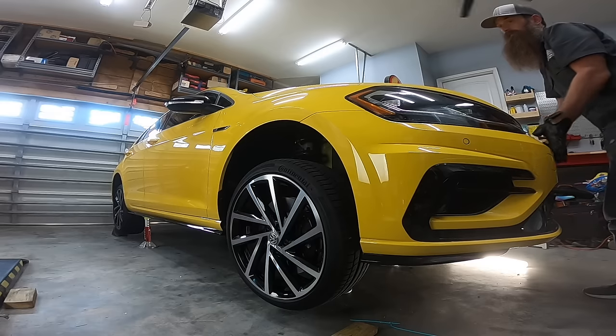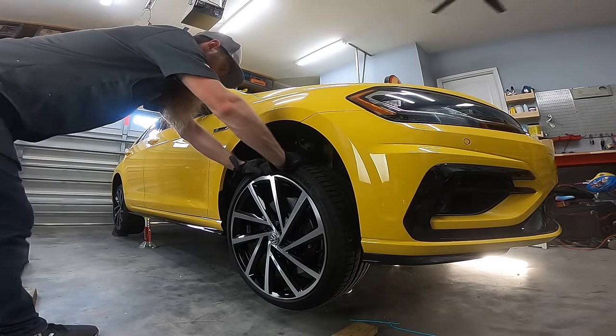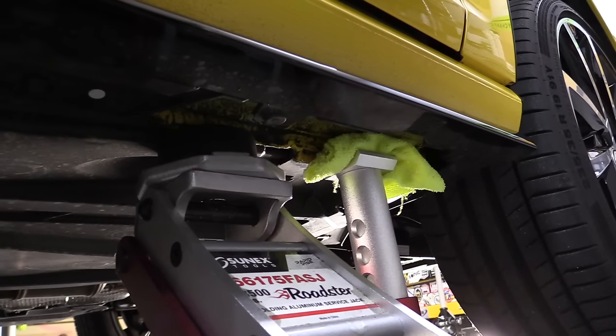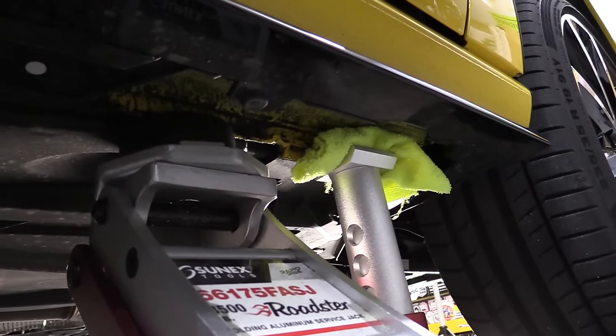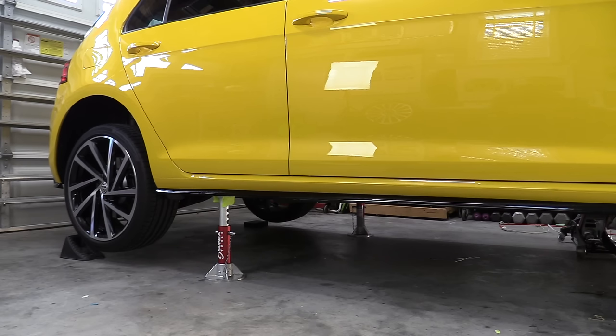Once you have the entire vehicle up on the jack stands, give the car a little shake and make sure it's properly secured. A couple of other things I like to do: I like to leave the floor jack underneath the car with just a touch of pressure as a backup in case something crazy happens. Also, if you're taking the wheels off, go ahead and slide the wheel and tire assembly underneath the car so that if it does slip, it'll land on the wheel and tire assembly and not on your face.